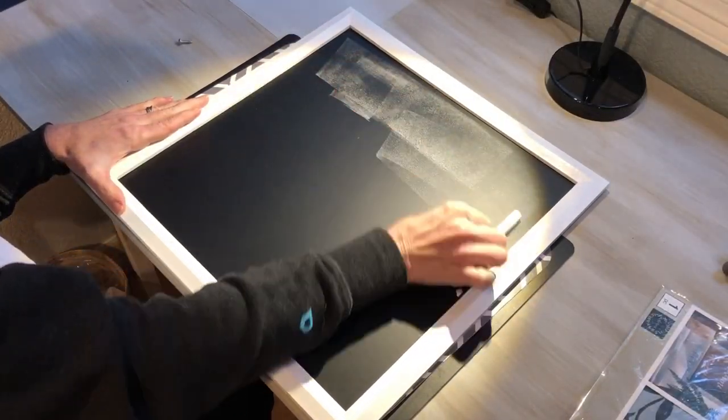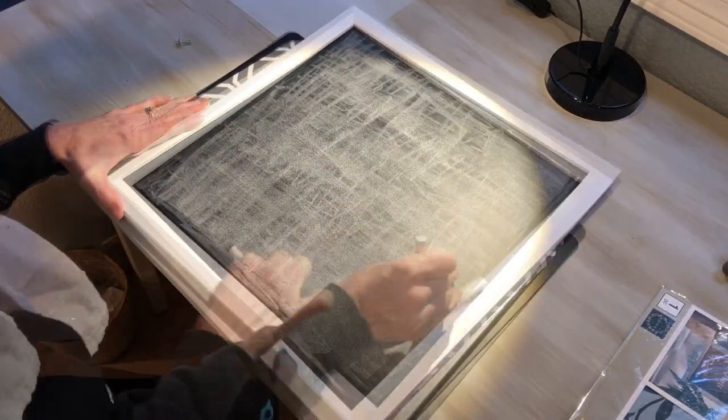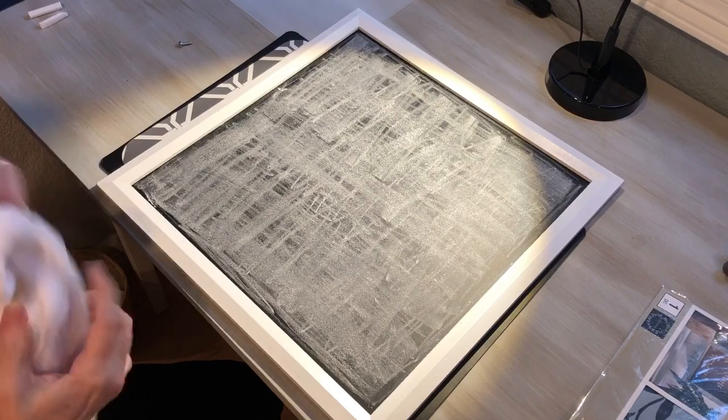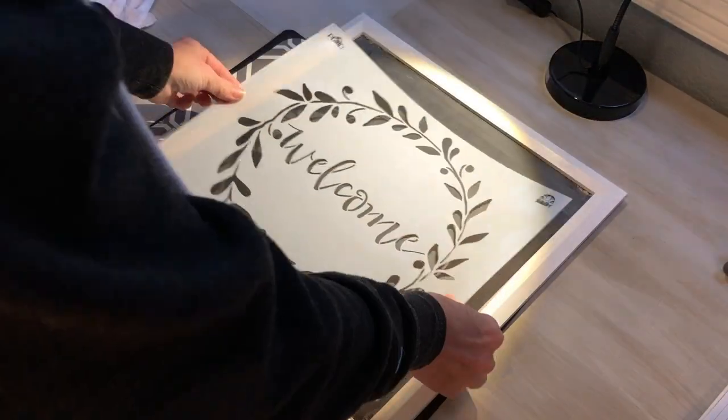With any chalkboard you want to season it first by rubbing the chalk in all directions all over the chalkboard. This will prevent words from sticking and being seen later on your chalkboard. After it was fully covered in chalk it was ready to be erased. Your chalkboard is seasoned.